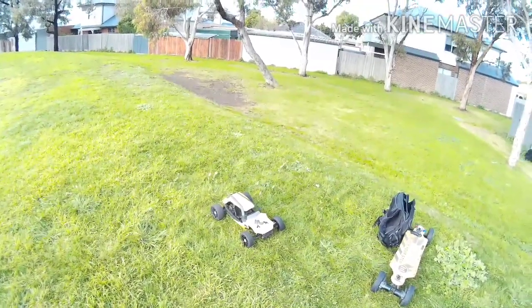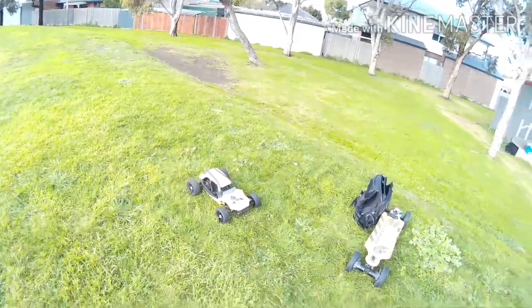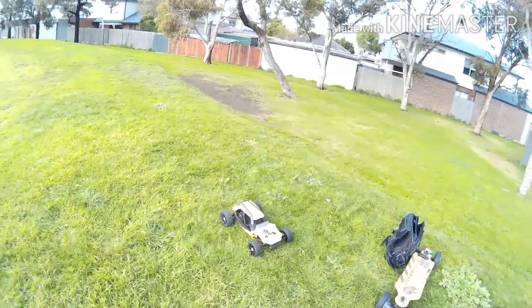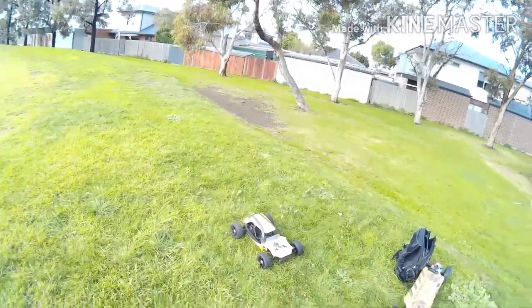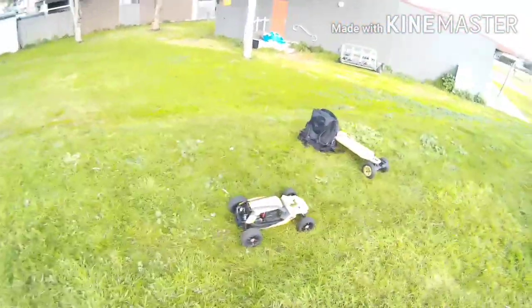What's going on guys? I'm here with my HBX Hammerhead, I think they're called. I probably shouldn't have it anywhere near this jump because it's not a jumping vehicle. It's only rear wheel drive so it's going to be very hard to counter correct in the air.